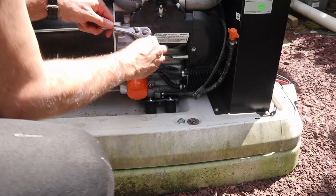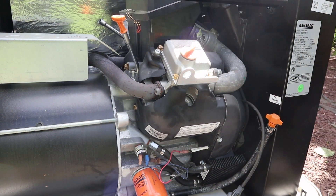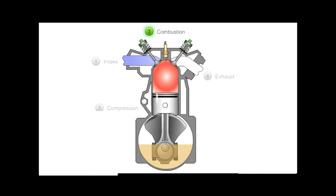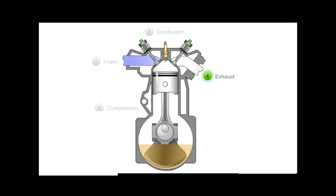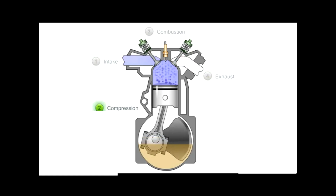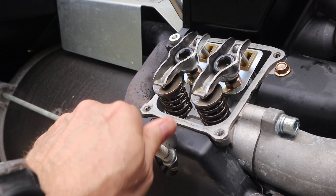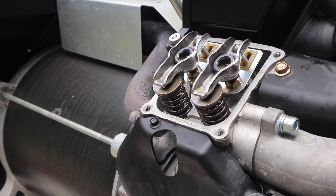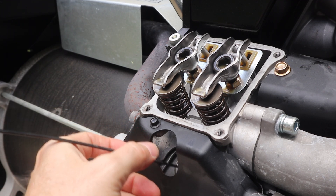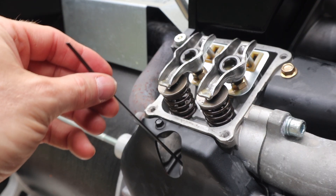Time to remove the spark plug. The next thing we're going to do is get top dead center. Where the spark plug goes, I'm going to place a little feeler. It is important this feeler is not something that's going to easily break or get wedged in the cylinder, because if it snaps, it's going to get lodged in there. It will just follow the piston as it goes up and down.